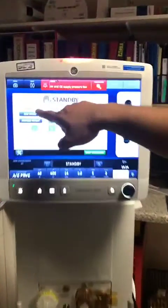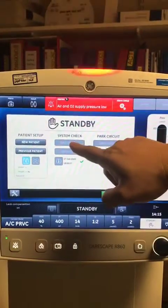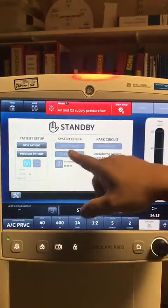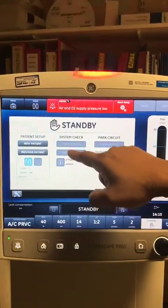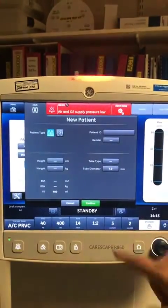When the screen comes up, you've got patient setup options: new and previous. Then you've got system check and parked circuit. You can't do the function check straight away, so what you have to do is go to new patient and press confirm.